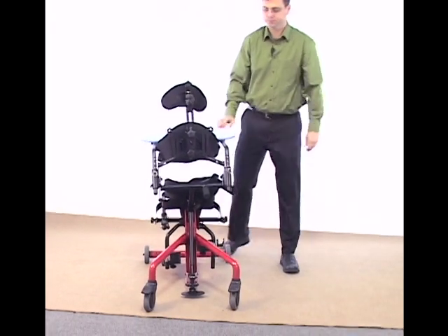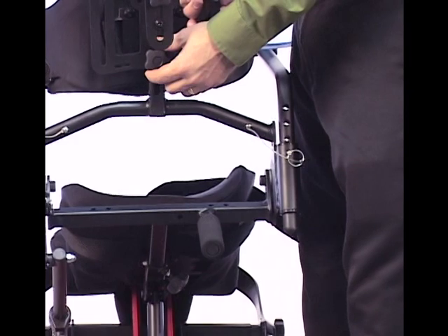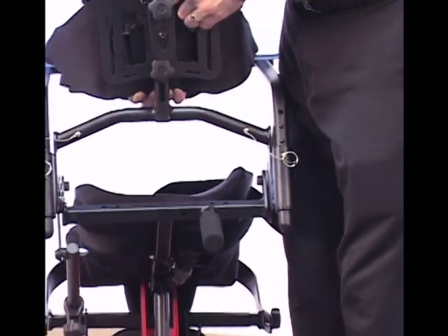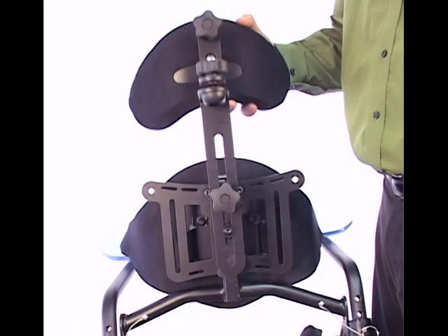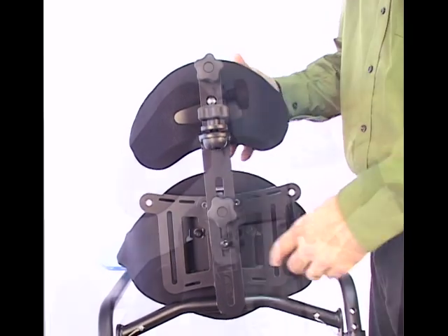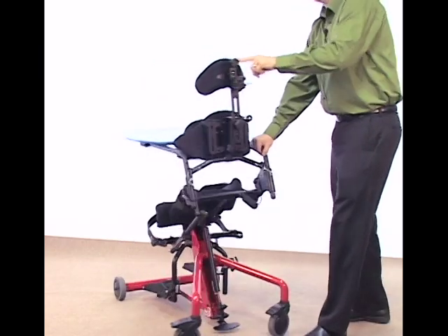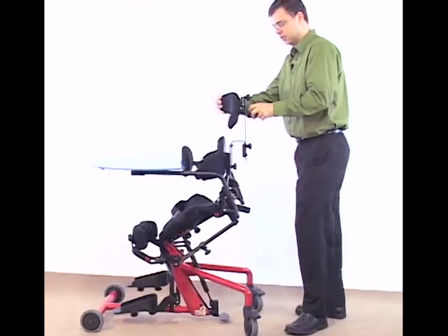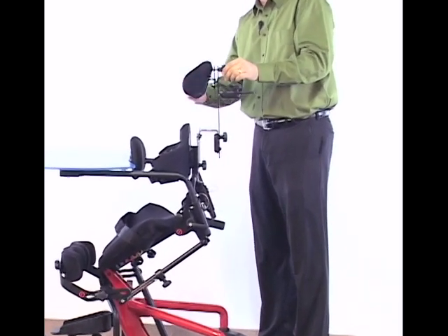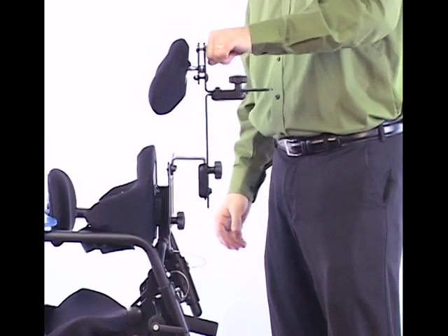Now let's take a closer look at setting our back and head adjustments. The height of your thoracic support or back can be set by loosening the knob and raising or lowering the back support. In addition, there's support for head support height and head support depth. The knob on top of the unit allows for angle adjustment of the head support — you can adjust for up and down, or on a ball swivel so any desired adjustment can be made for the head support.